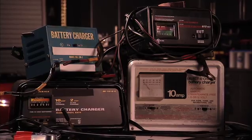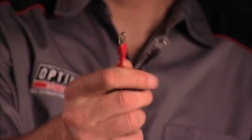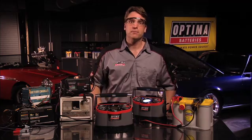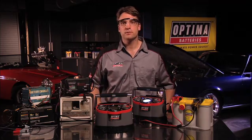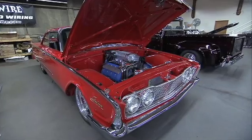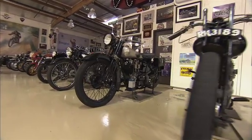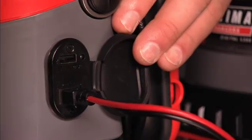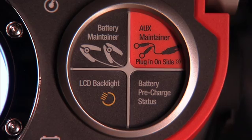The Digital 1200 also comes standard with a set of maintenance ring terminal connectors. These can be used in conjunction with batteries that remain in vehicles that are stored for extended periods of time like boats, collector cars, motorcycles, or lawnmowers. The ring terminals maintenance cables plug into the port on the side of the charger, and the ring terminal maintainer mode is also easily selected from the quick set selectors on the faceplate of the charger.